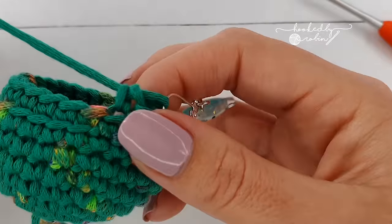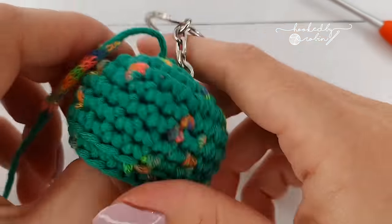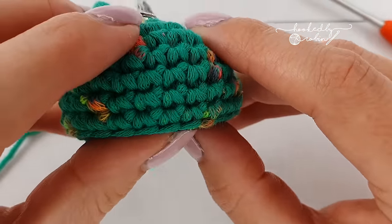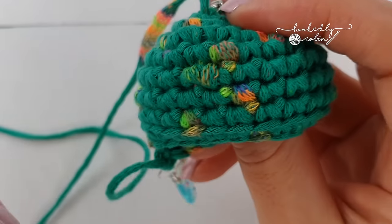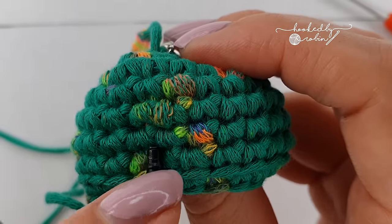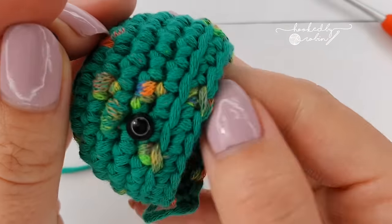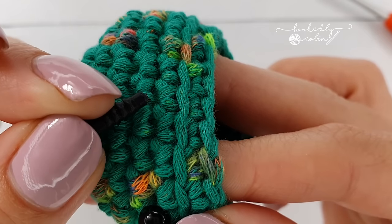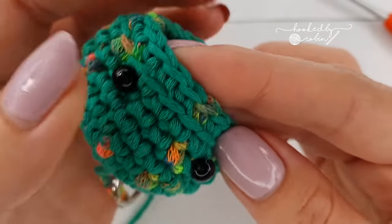You've got this little ridge line running along. Pop in a stitch marker to stop that loop from disappearing. Where this little ridge meets is the back of your jellyfish, so flip him around so the front is facing you — that loop will be at the back. Now we're going to add his little eyes and embroider his mouth. Grab your six millimeter safety eyes and place them in the row just one up from that ridge line. Pop an eye in on one side, then count four center holes of stitches in the middle and pop the other eye in.